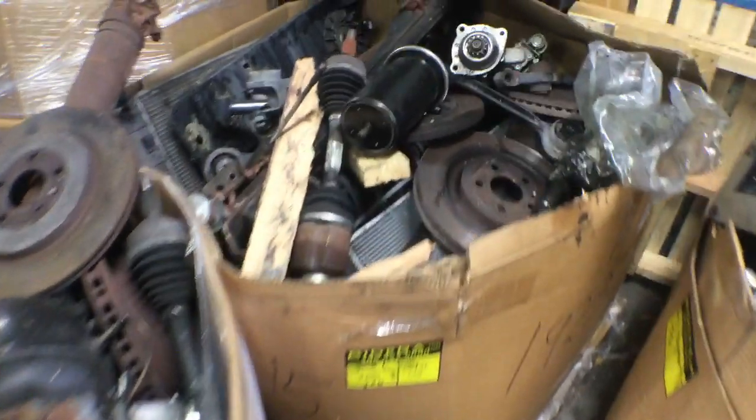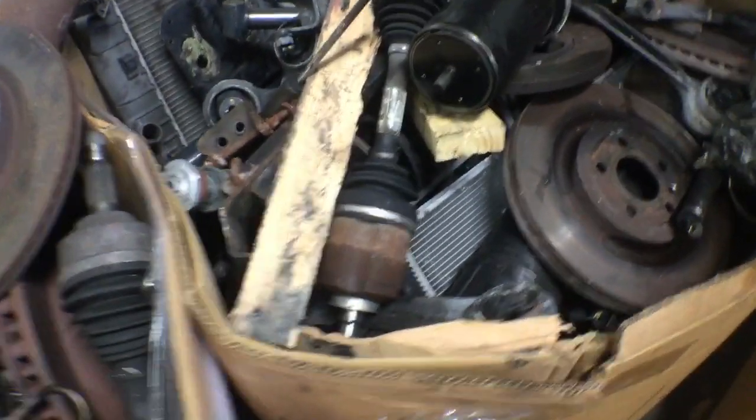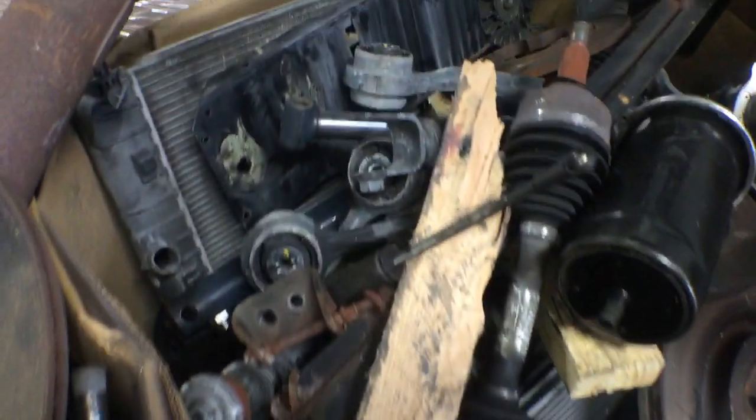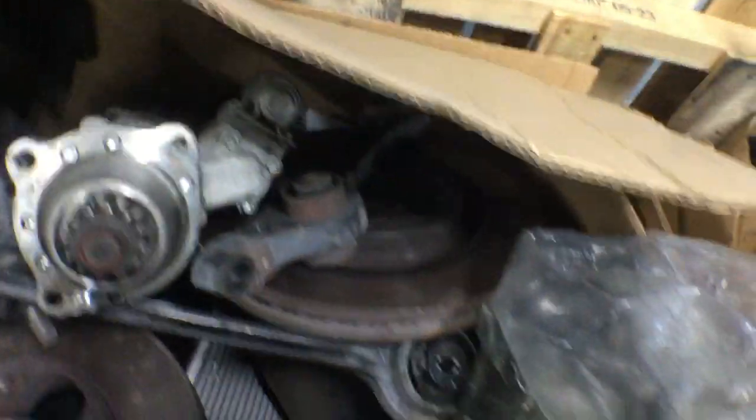Here's box number two. Full of starters, rotors. I see a radiator, suspension parts, condenser, starters, full axles. That's pallet number two.